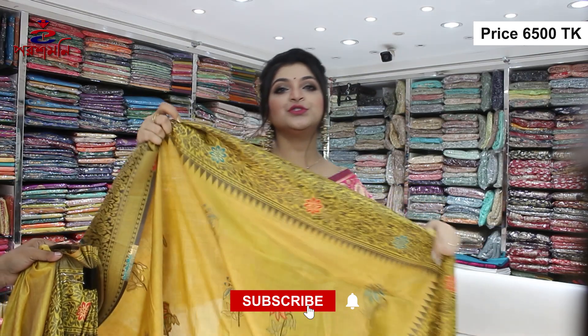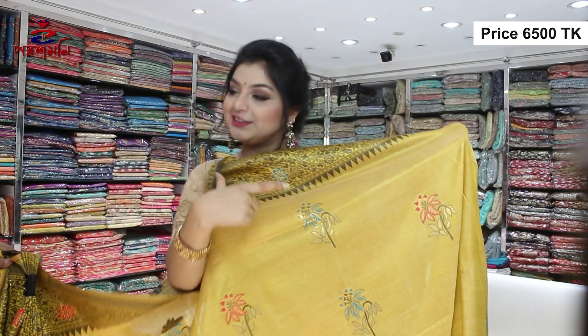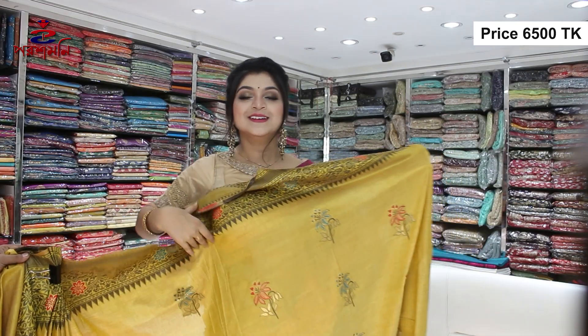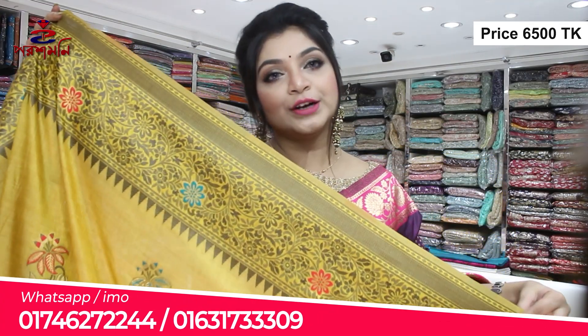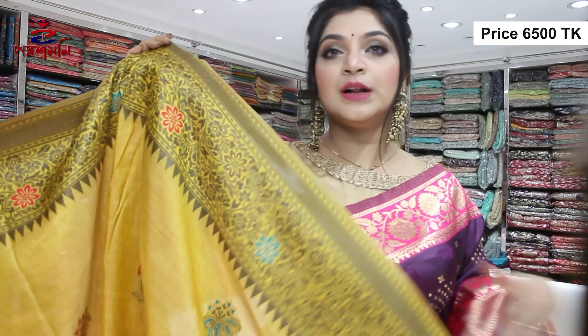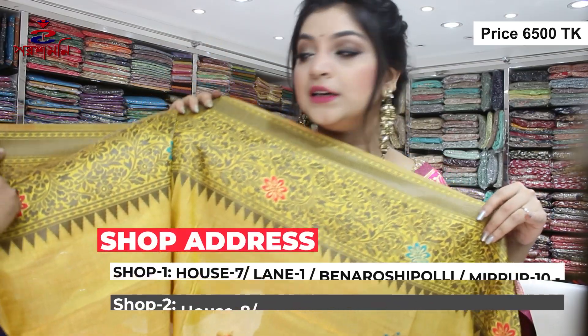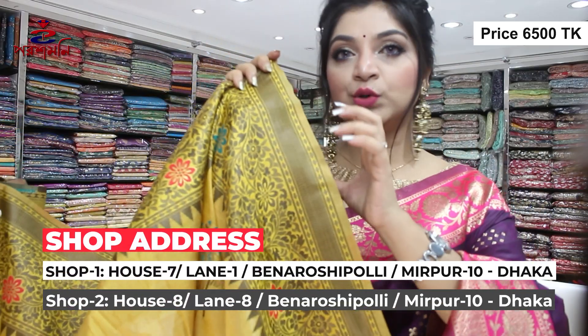This is a very colorful flower. I think this looks like a very beautiful flower. It looks beautiful in a floral pattern. It looks beautiful in the front side.